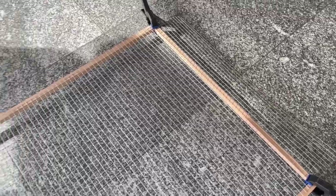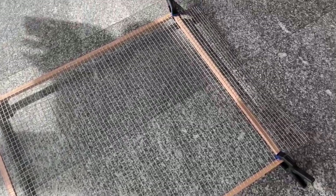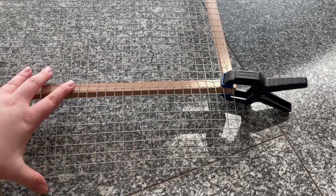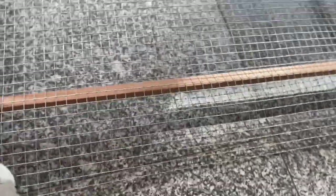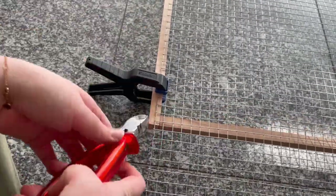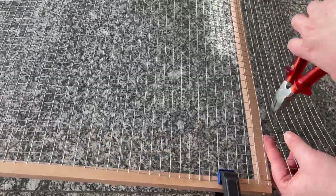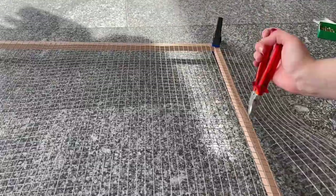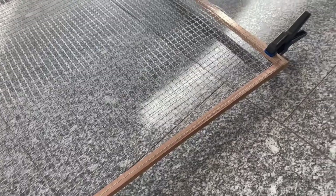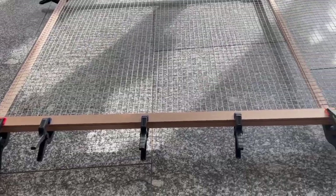I had already cut the wire mesh to the right width, but the length was still too long. So I put it on with regular clamps to make sure it stays in place so I don't cut it too short or too long. I just used the pliers here — I absolutely hate this part. If you have tips on how to do this better, leave them in the comments. I just cut it all the way across the whole thing, and really made sure it was the right length because I didn't want to have to cut it twice.